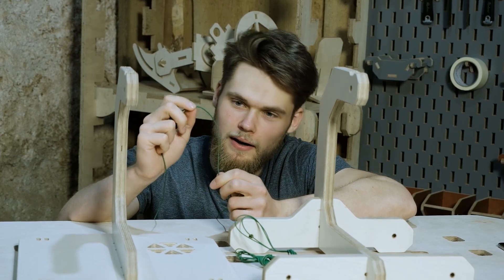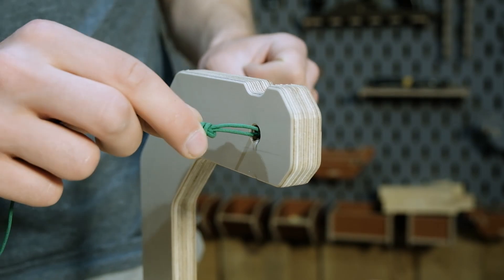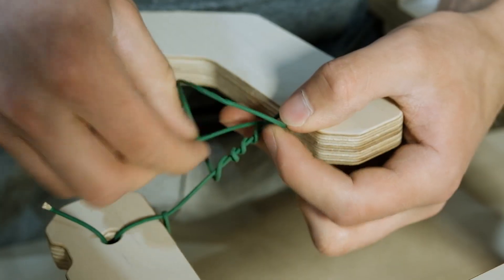That looks thin and fragile but actually can hold up to 300 kg. I think it's a good idea to start with the string in the middle and then add the corner ropes.